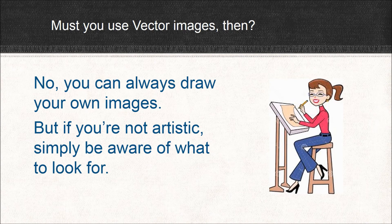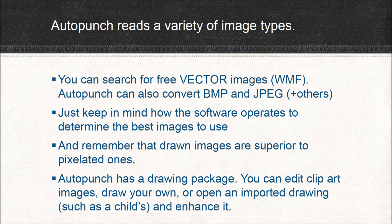So you have some options. You can always draw your own images, but what if you're not artistic? That's okay because most people aren't — you simply need to be aware of what to look for. Keep in mind that AutoPunch can read a variety of image types. You can always search for free vector images — those with the extension WMF. AutoPunch can also convert BMP and JPEG and many other image files. Just keep in mind how the software operates to determine the best images to use, and remember that drawn images are superior to pixelated ones.